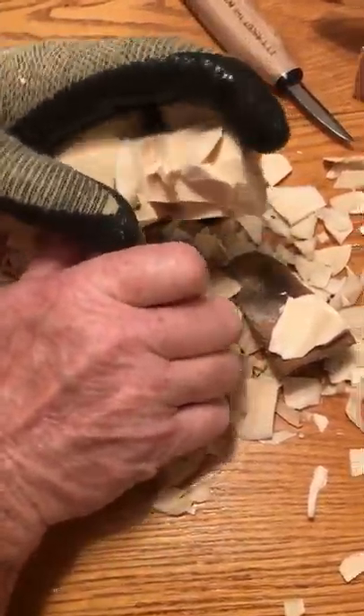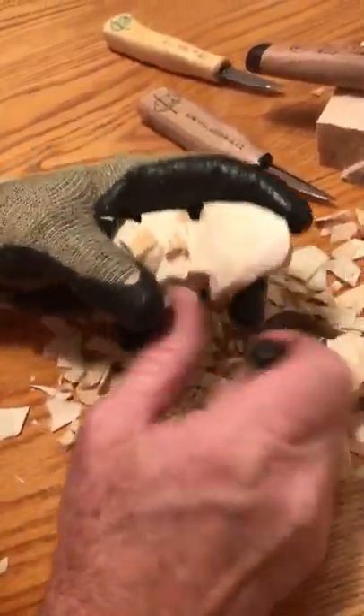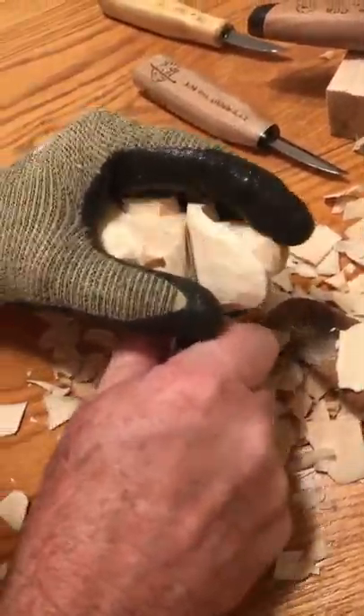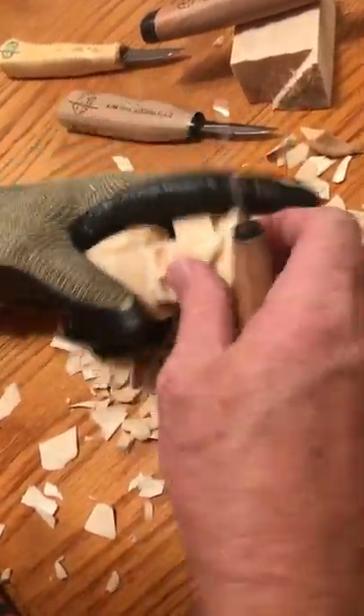Good piece of wood — you've got a nice sharp knife, it glides right through it. Now we've got that coming back. Now we've got to make some definition for his eyebrows — everything's got to be different.